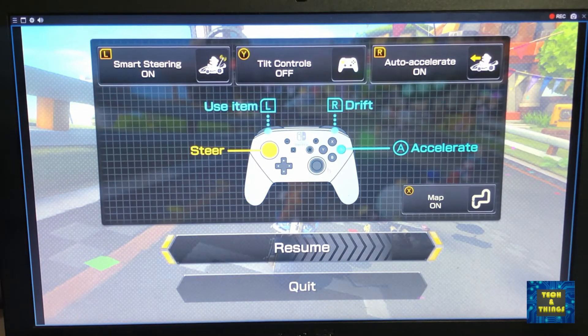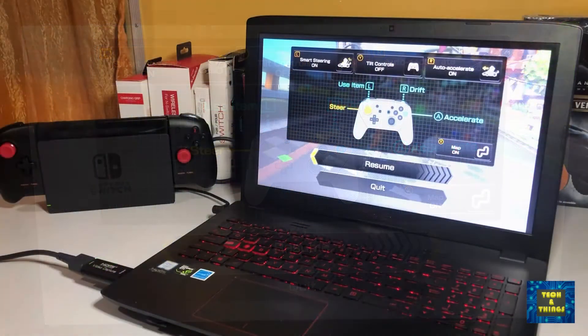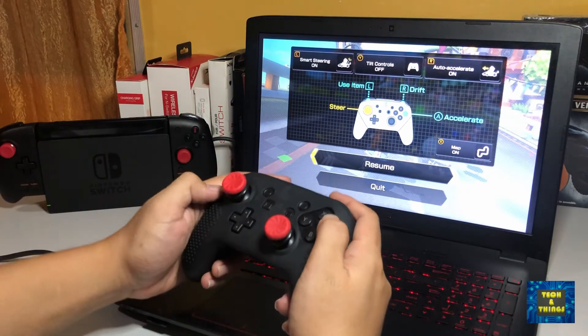You can also choose to play in full screen mode if you want. Now you have already configured your laptop as a monitor.